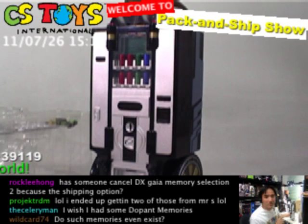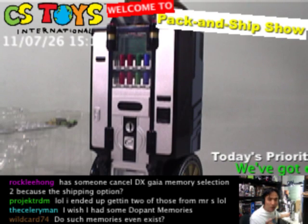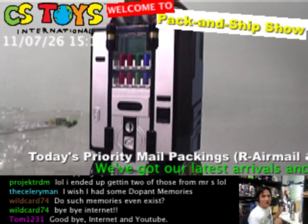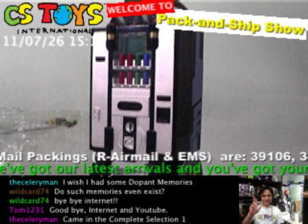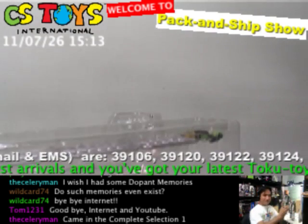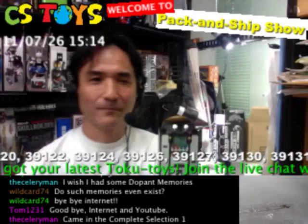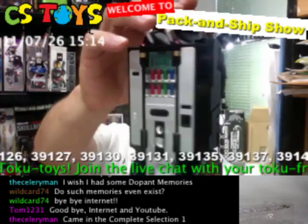Thank you very much everyone. This has been the first demonstration for today — SHFiguarts Kamen Rider O's Rider Vendor and Metal Set. We'll come back for the next demonstration with the same SHFiguarts line, but the Kamen Rider Fize Axel Form. So we'll be back. Thank you very much. This has been the live recording from CS2J International. See you soon.